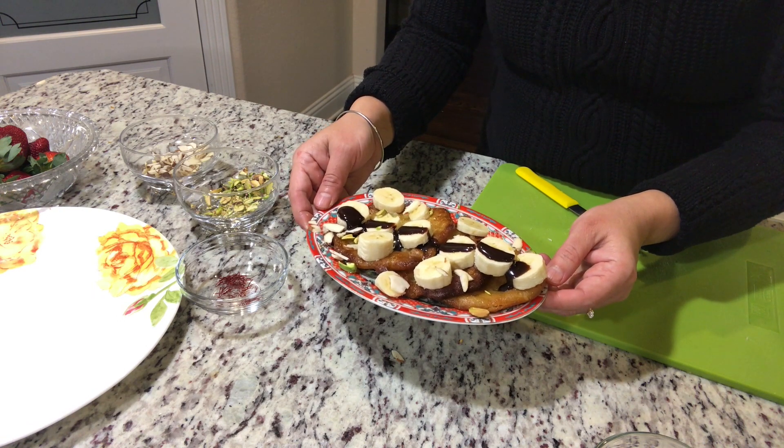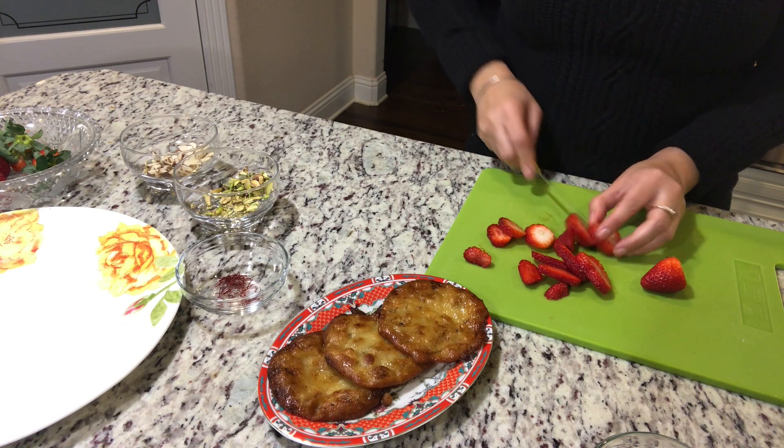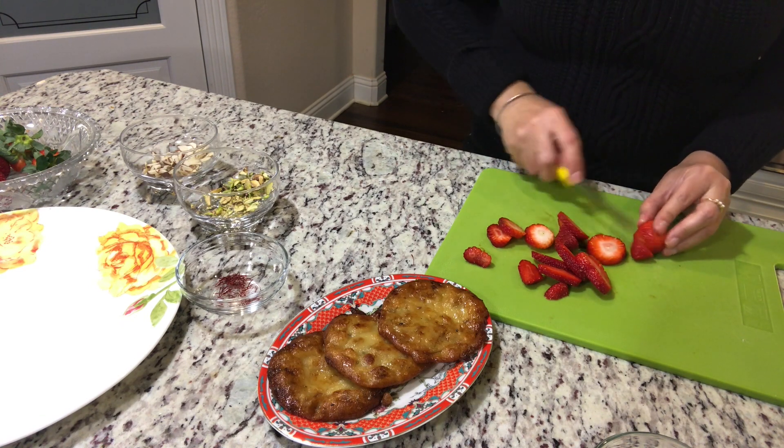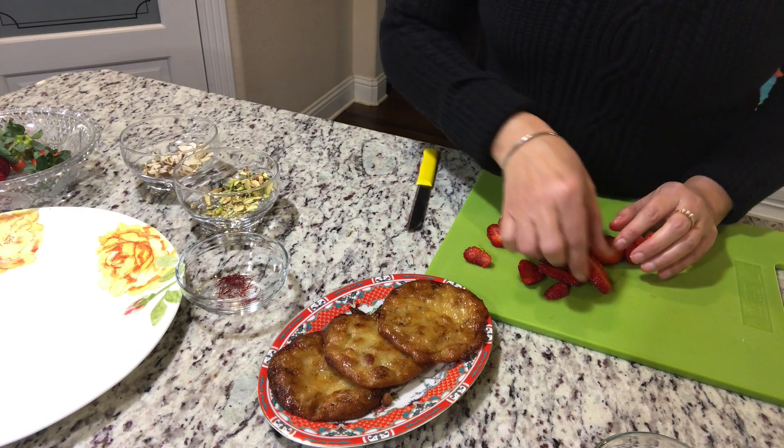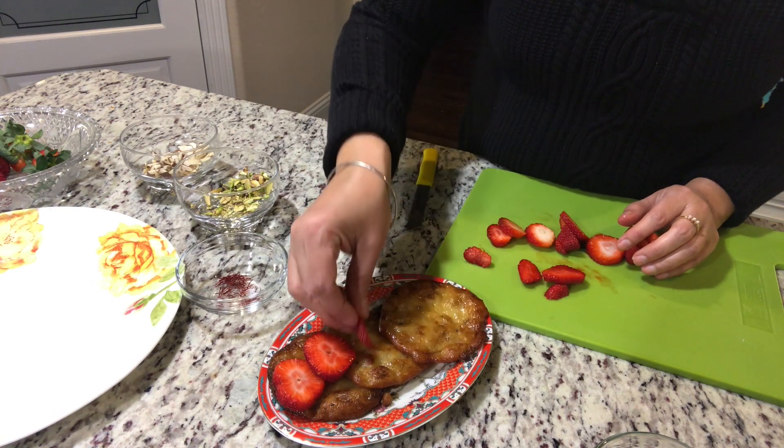And now it will be about strawberry. We have cut these fresh strawberries, and we will decorate with these strawberries.